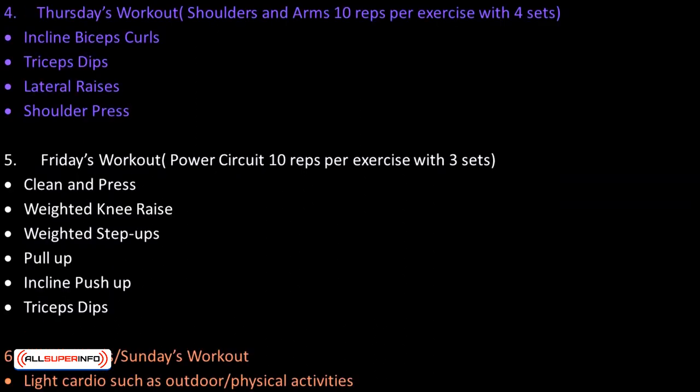Thursday's workout — Shoulders and arms: 10 reps per exercise with 4 sets. Exercises include: incline bicep curls, tricep dips, lateral raises, and shoulder press. Friday's workout — Power circuit: 10 reps per exercise with 3 sets. Exercises include: clean and press, weighted knee raise, weighted step ups, pull up, incline push up, and tricep dips.